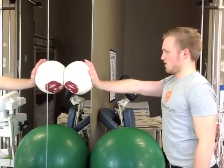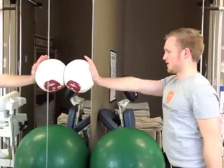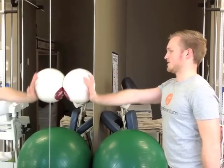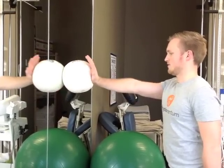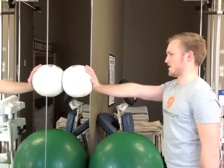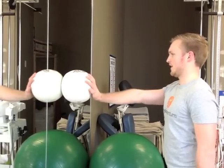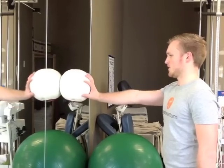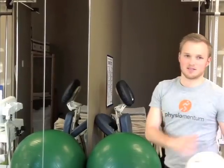You're going to compress the ball from your shoulder, and then move the ball spelling out the ABCs. Very important that your elbow stays straight, and that all the movement comes from the shoulder. You're going to do the ABCs all the way through and repeat it three times.